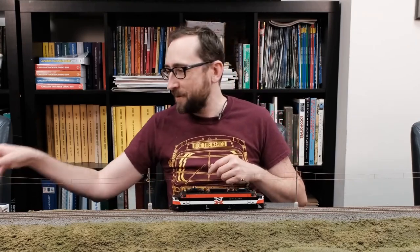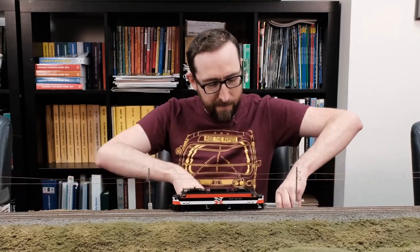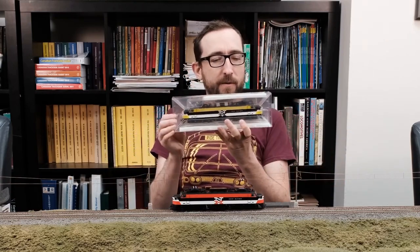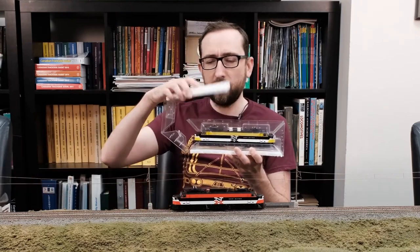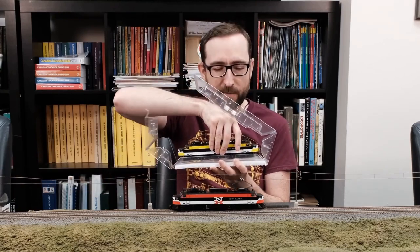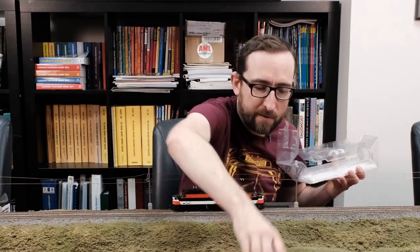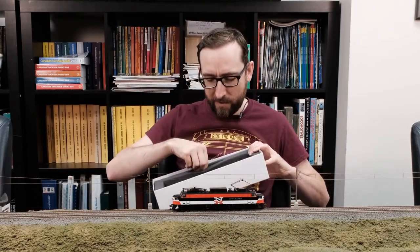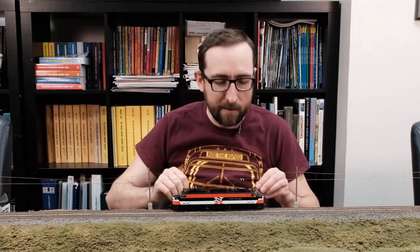Jason makes fun of me about the 'bits and bobs' one, by the way. Here's the top foam, and finally there's the locomotive in the sleeve and clamshell. Just slide that out, and that pops open. Get some foam bits to keep everything in place. And just the base of the box with a couple of extra detail parts. Nice and simple box.